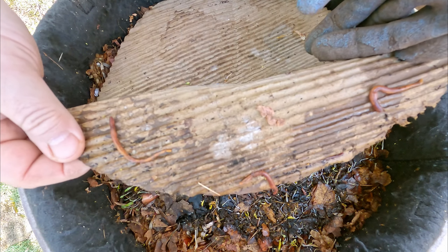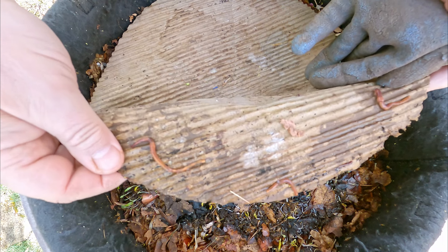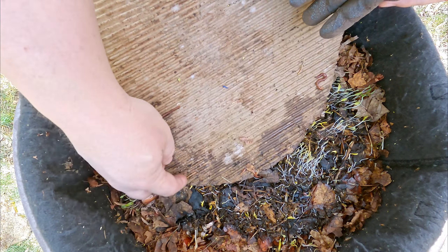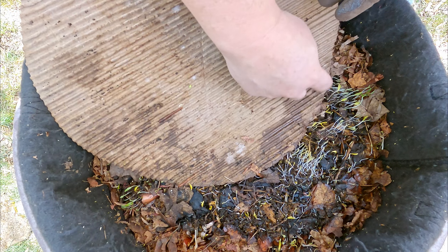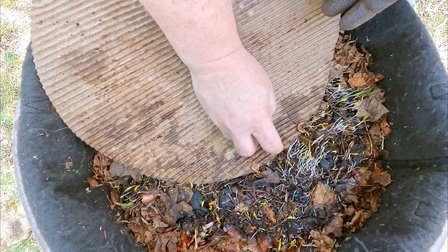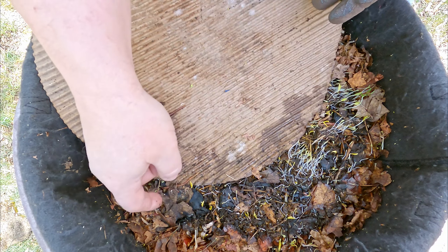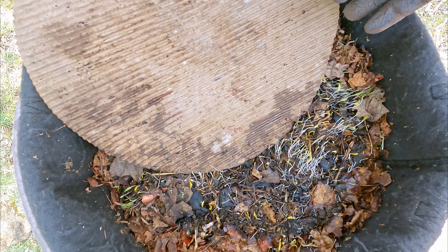A couple of the worms are even hanging out right here on this top covering cardboard. I'm just going to see about evicting these little guys off the cardboard if possible, so I can set the cardboard aside and not lose any worms.